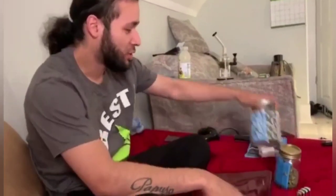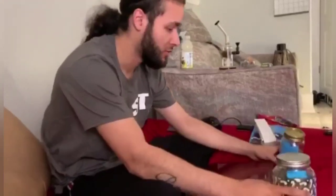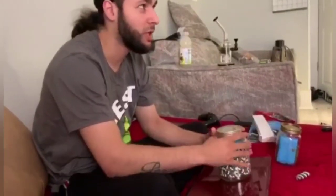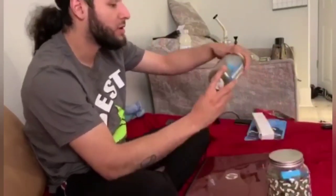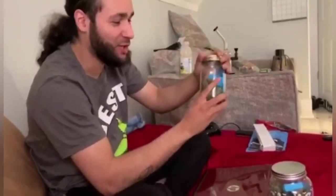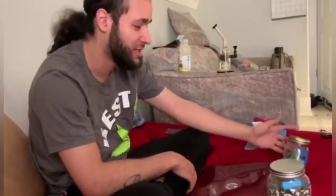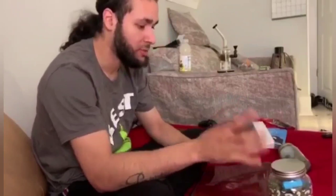I just did a review on some White Widows from Crop King Seeds. I ended up getting out of my biggest yield — there was 33 grams and then like four or five grams in shake. This one I kind of smoked a little bit of, but it's only been a week that I've been doing the cure. I've just been trying to test it, so that gave me like 20-something grams and almost six grams of shake.